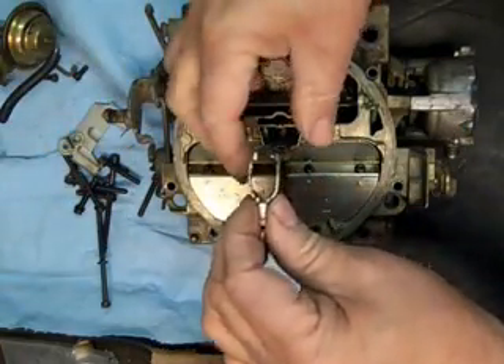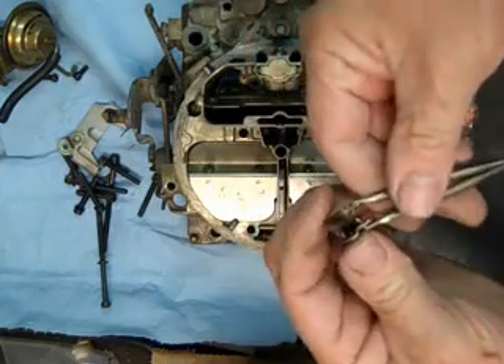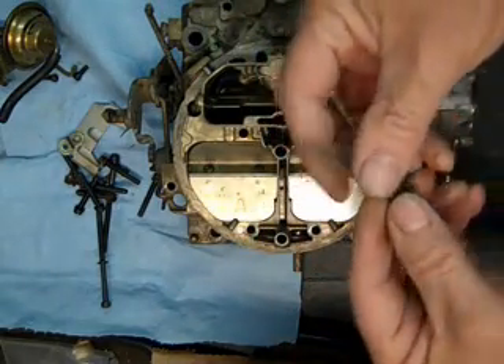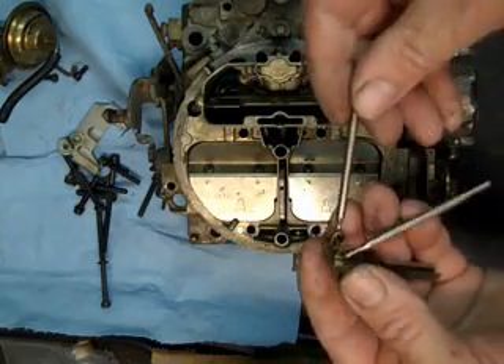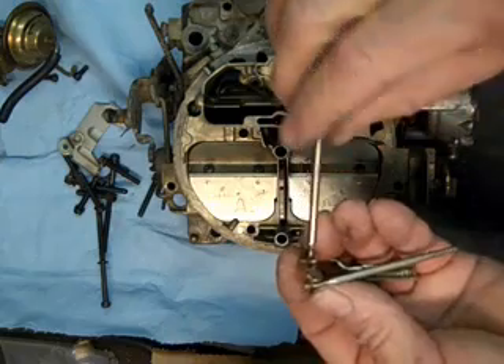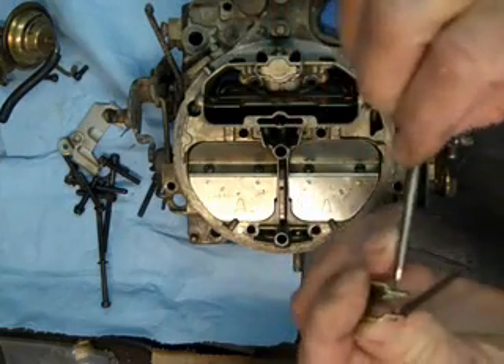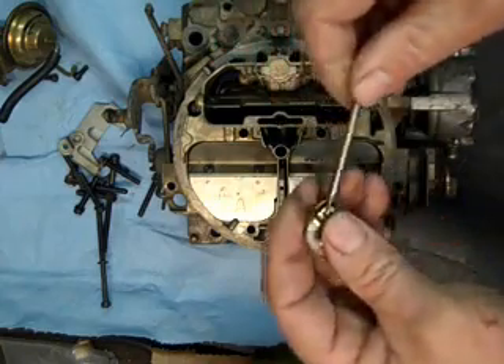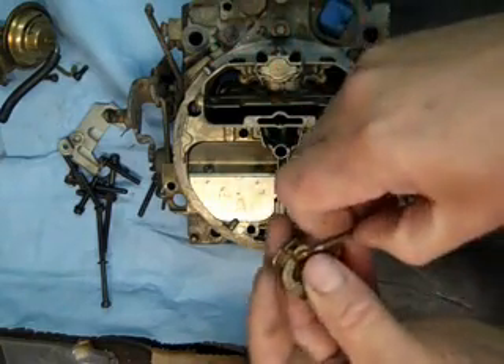Be careful with these — we don't want to damage them. See, they're not bent; they look real good. A lot of times you'll find numbers on them, and that will help you identify them if you need to buy new ones. They are available through us.